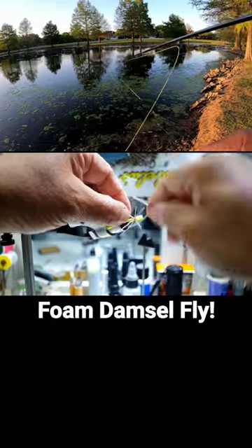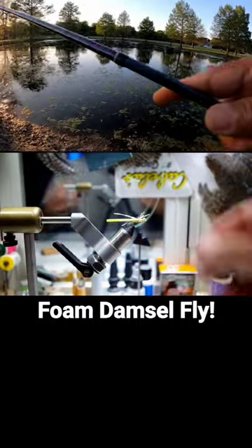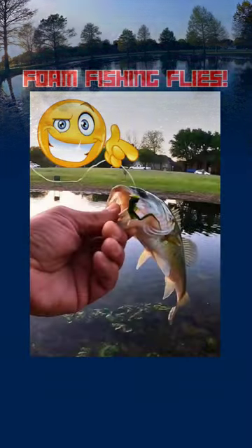In fact, I think I have a quick tie video of it and I'm going to be posting one — just a real quick here's-how-you-tie-it. Oh, look at this guy. There's something big moving.